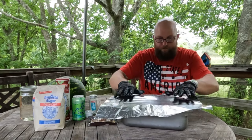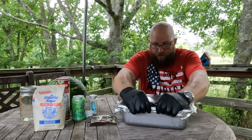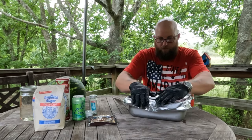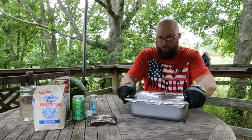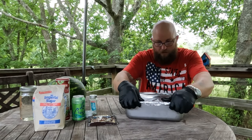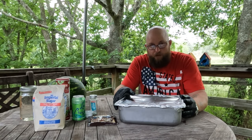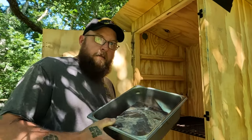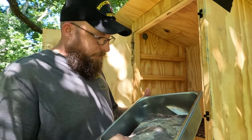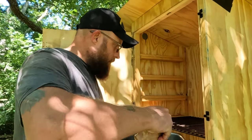I'm going to cover it up and get it all nicely sealed. Now it's going to go in the fridge for six days to cure. Here's the pastrami — it's been curing for seven days. Looking pretty good. It's firmed up nicely.